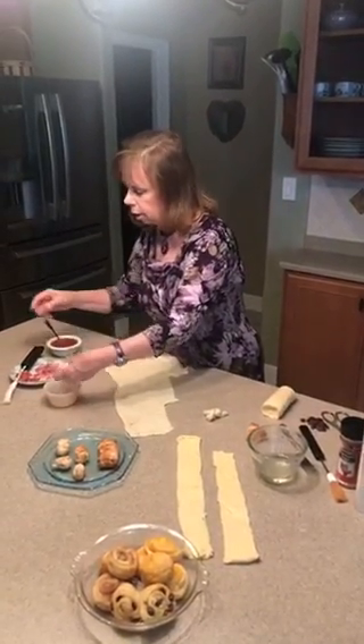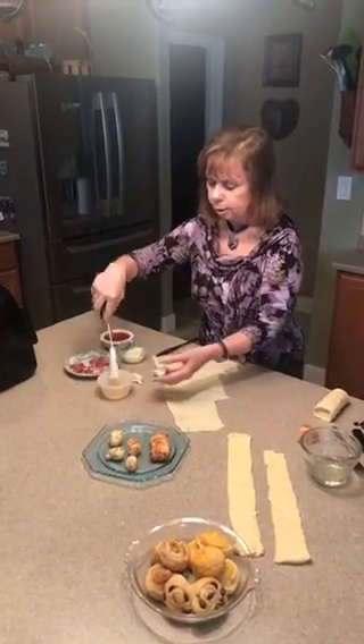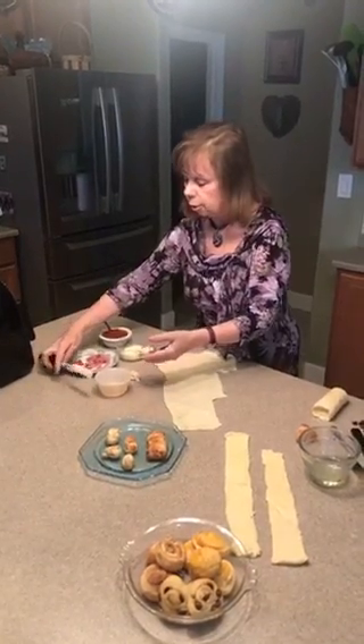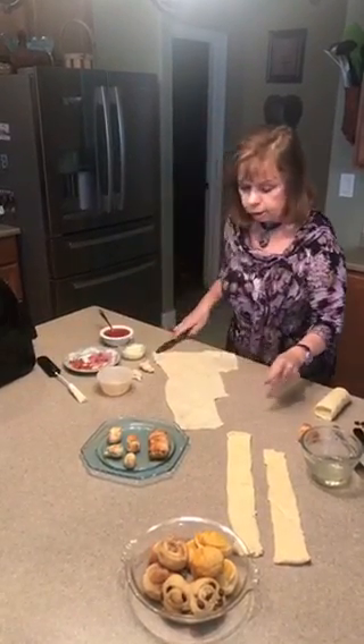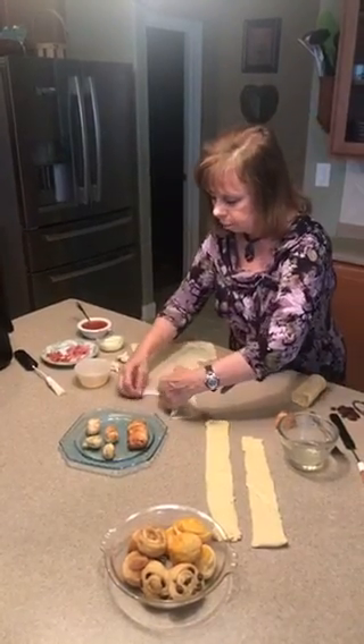I have some garlic and oil that I will put on them — I can do it that way or I can take a brush and brush it on. Either way I just want to make sure I get a little bit of the garlic flavor into it.